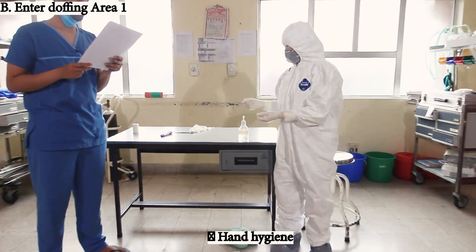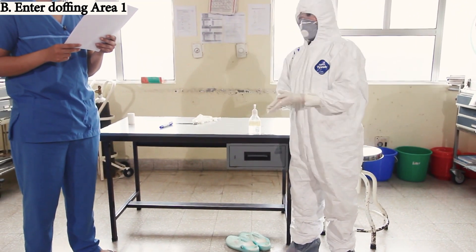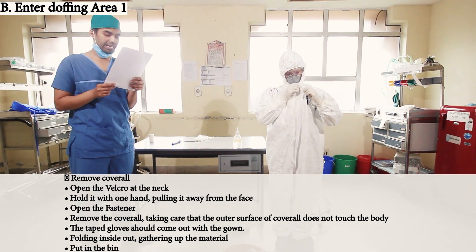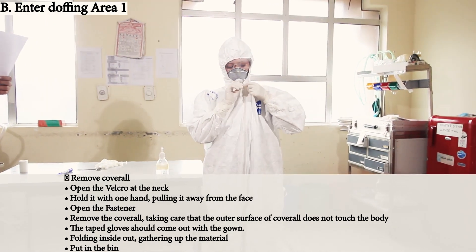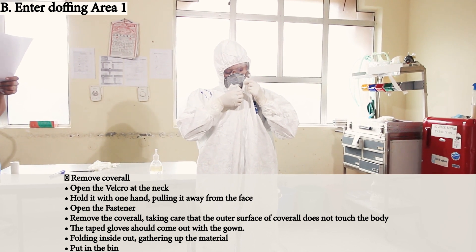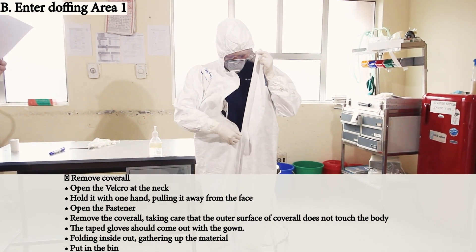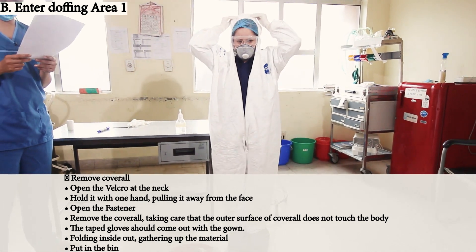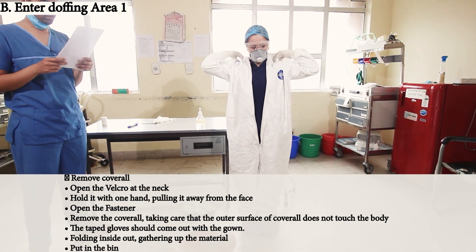Now remove the coverall. Open the velcro at the neck, hold it with one hand pulling it away from the face, open the fastener, and remove the coverall — taking care that the outer surface does not touch the body.